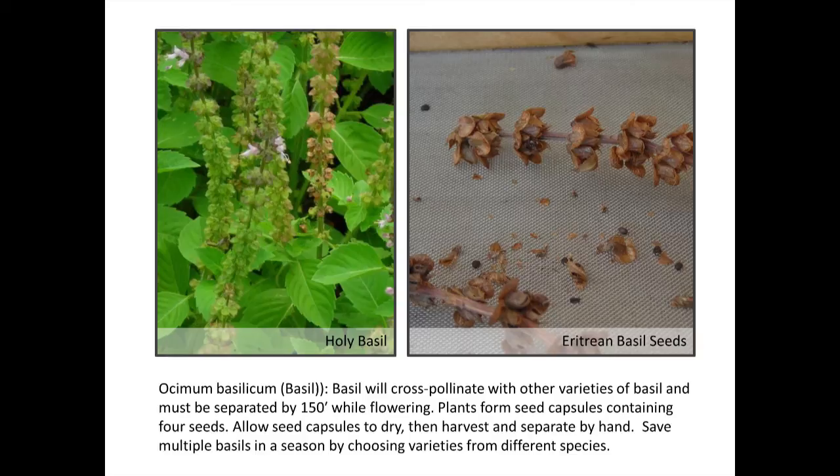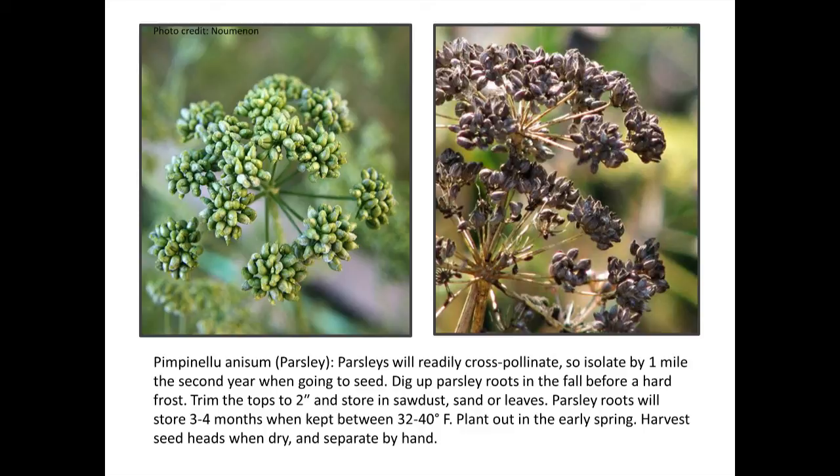Parsley is really a biennial, so you get a lot more seeds from plants that were carried over from the year before, or that got started very early, put out early, and got enough chill factor early in the season to make a lot of seeds. Black-eyed Susans — wait for about a quarter inch of the stem to be dry, put them in to let them dry more, and if all is well they separate out easily; if not, you'll spend a long time blowing them out — you can also use a fan.